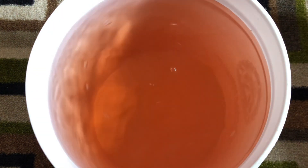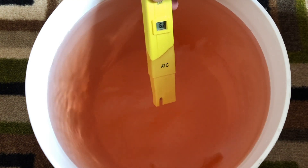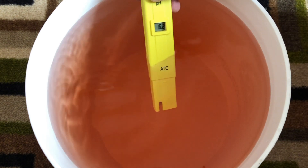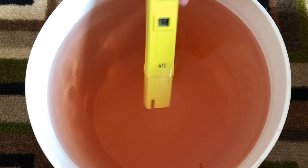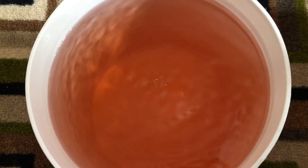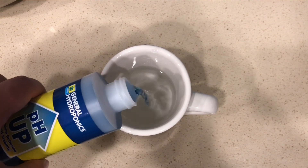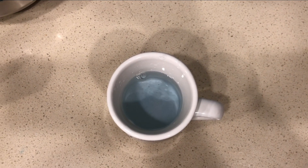Now as for pH balancing the water after adding in the nutrients, the problem you'll face with this is that using a strong acid or base, like pH up and pH down, can actually negatively affect the nutrients in the water, locking some of them out. So if you're trying to pH balance nutrient-rich water, you'll need to dilute the acid or base with some plain water first before adding it in.